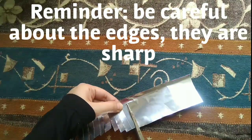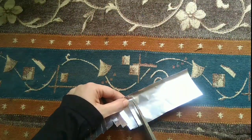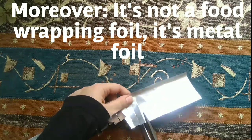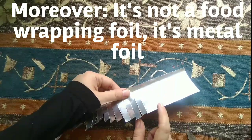This is a reminder that the foil has sharp edges, so be careful. I have left a half-inch space on top of the strip — keep that in mind.